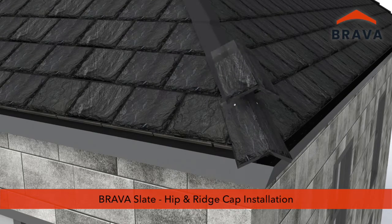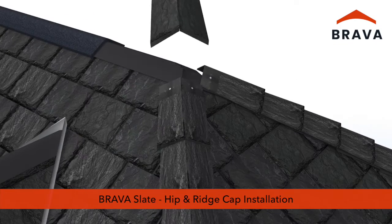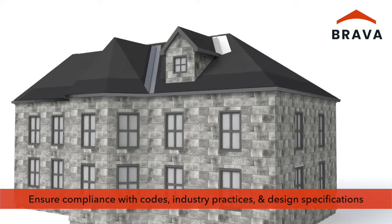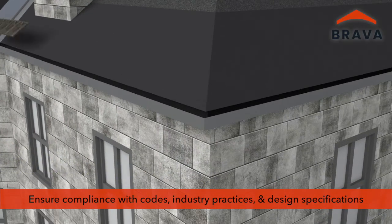Brava Slate Installation Video Series, Part 3: Hip and Ridge Cap Installation. Ensure compliance with applicable codes, industry best practices, and design specifications.